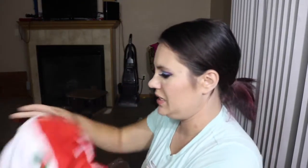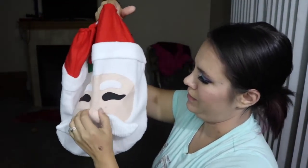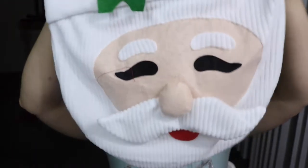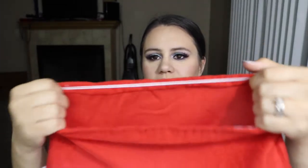The next piece here is the piece that goes over the actual toilet seat, and that is Santa Claus's head. That is super cute. This is made very well and it is very durable. And this is what it looks like here. You just basically slip it over your toilet seat like this, and then it goes over.